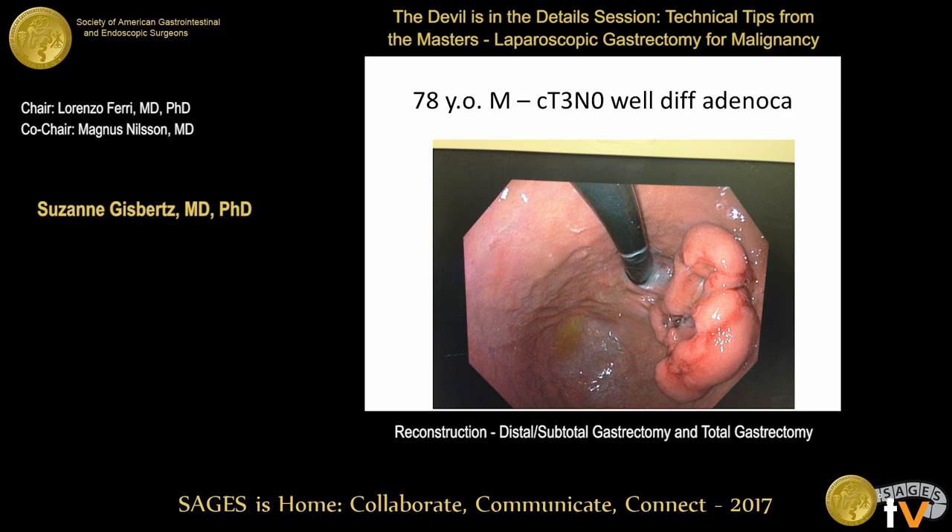Miguel also chooses laparoscopic total. The panel is asked if anyone would do a proximal gastrectomy — even if the tumor were half the size. One panelist who has published on proximal gastrectomy confirms they do a significant number of them, finding reflux can be managed with PPIs (proton pump inhibitors), and they perform proximal gastrectomies for small proximal tumors.